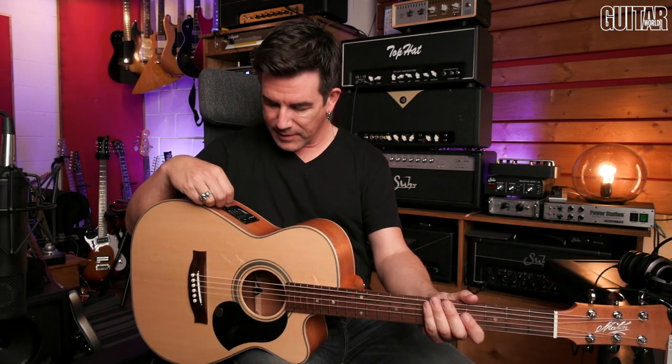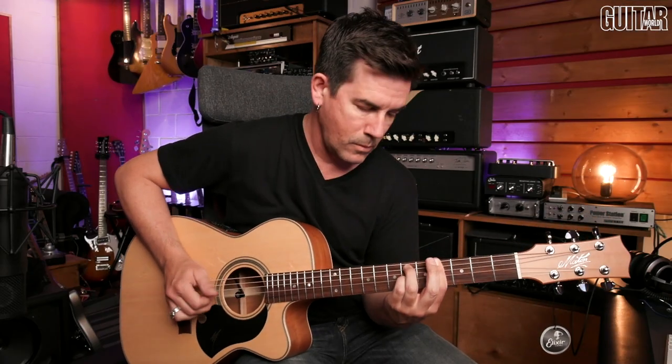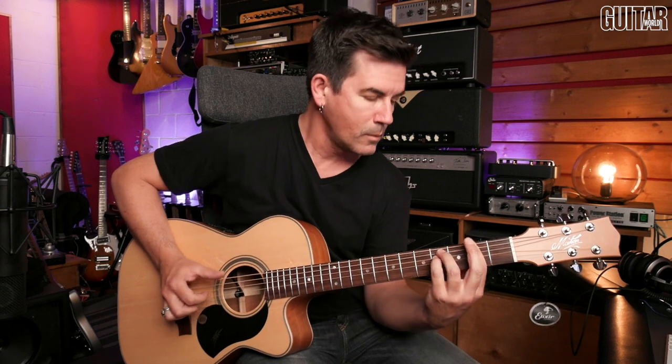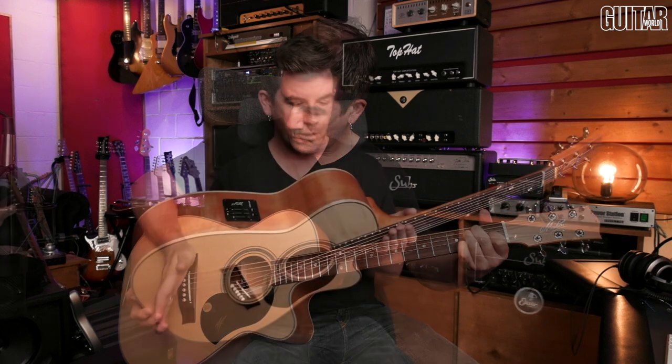Pretty cool, natural sound. There's not a ton of bass coming out of that mic, and I'm sure that's probably on purpose because if you have too much low end you're going to get crazy feedback coming out of a guitar with a microphone. Let's just try playing with fingers for a second here.